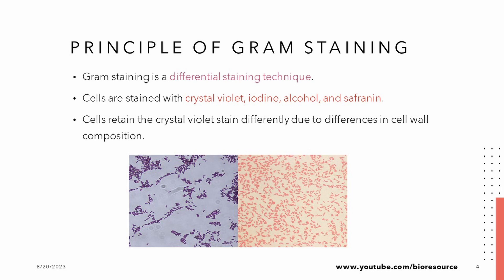But here is a twist. When we wash the cells with alcohol, something incredible happens. Gram positive cells, with their robust peptidoglycan walls, hold on to the purple, but Gram negative cells, with their unique outer membranes, lose their color. Finally, we add safranin to highlight the Gram negative cells in pink.